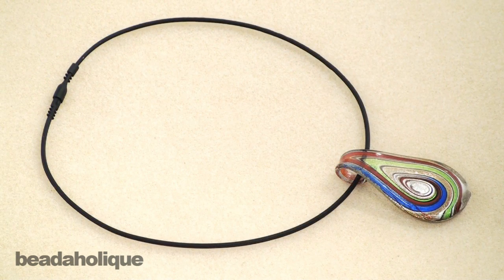This necklace I've actually turned into a project on beadaholique.com — in our free project section you'll see it there. It's a really great gift idea. I hope this has sparked some ideas for you of what you can do with these great rubber necklaces.